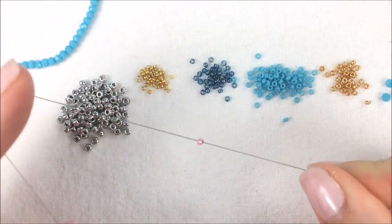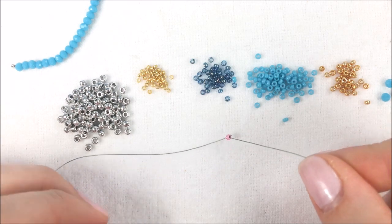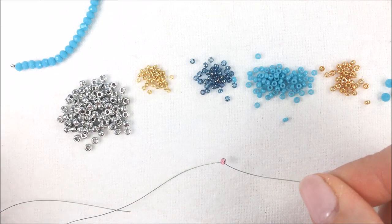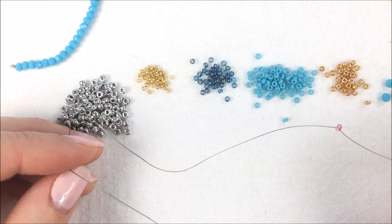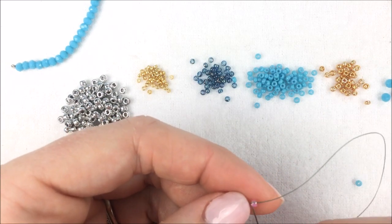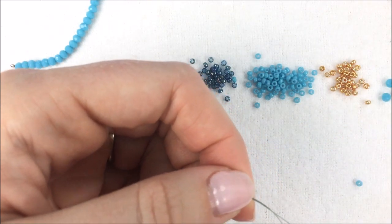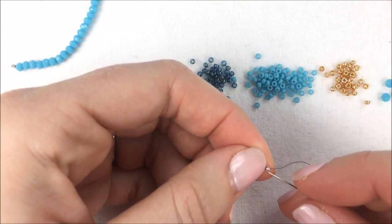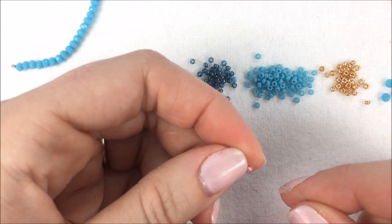To get started, the very first thing is to add a stop bead. Pick up a bead that is not part of your project — usually one in a different color so you know it comes off — and leave about eight inches of thread on the opposite side. That's because I'm going back to add the clasp after the fact. To do a stop bead, take the thread and needle through the bead two times. You'll see two strands of thread exposed on the outer edge.